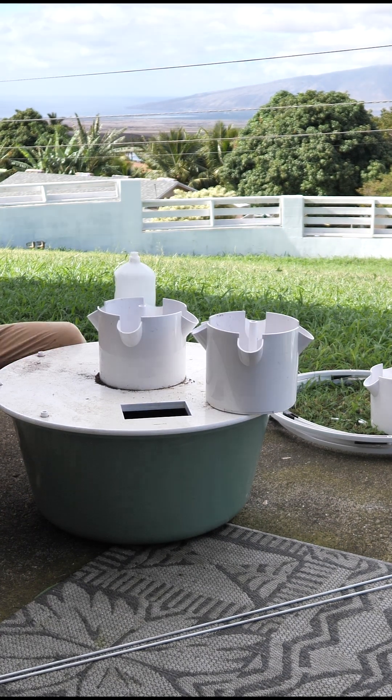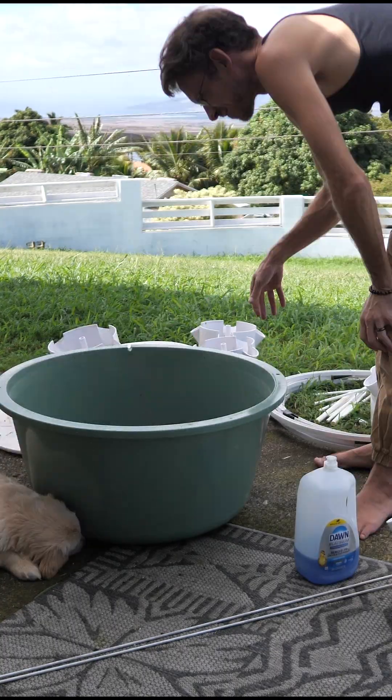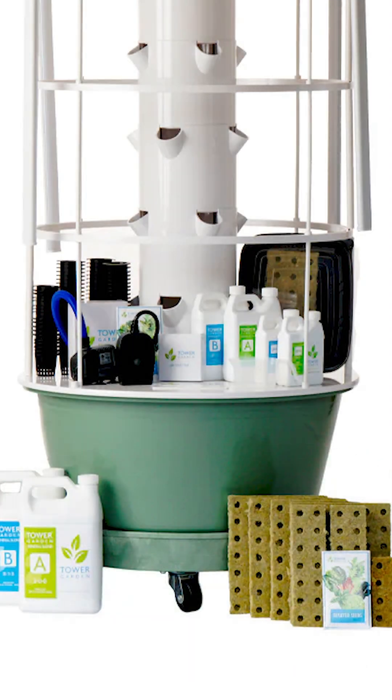The base for this garden is Tower Garden's flagship flex model with the 20-gallon reservoir. This sits on top of the flex dolly, which makes it easy to move and helps air move around the base, keeping your reservoir nice and cool.